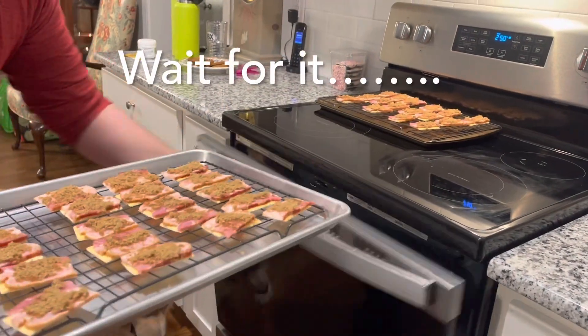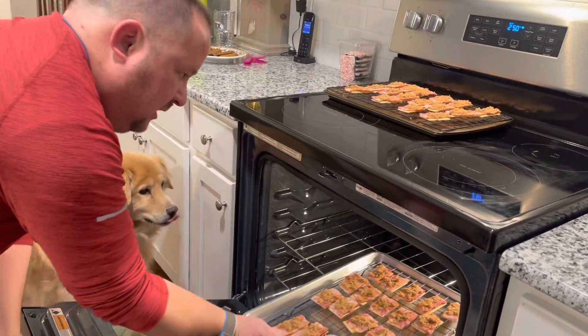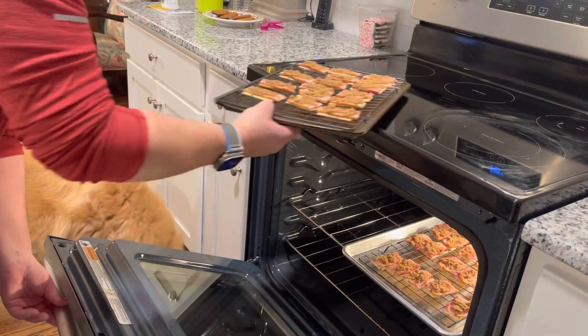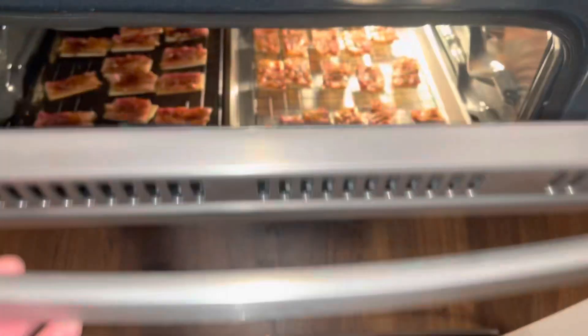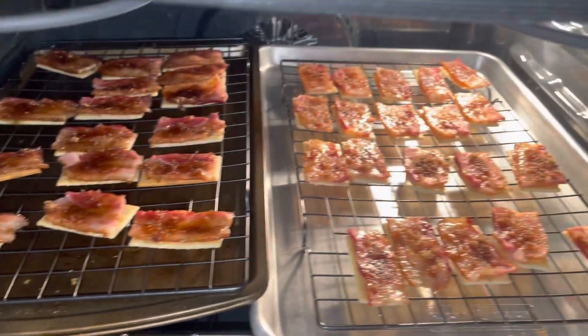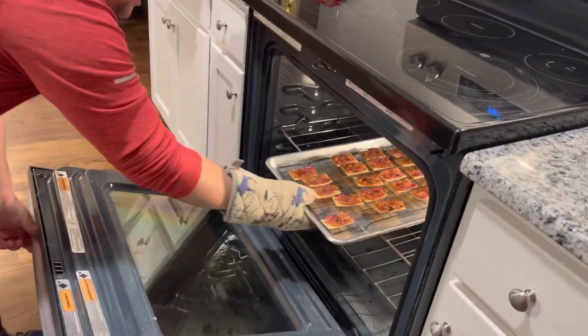I am putting the pig candy crackers in the oven just like that. We're about halfway done cooking — you guys can see the bacon there, it's so pretty and yummy looking.